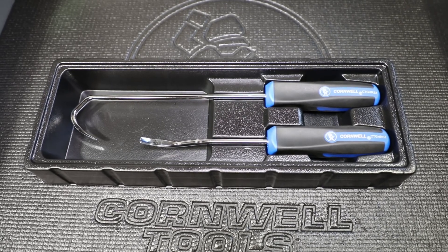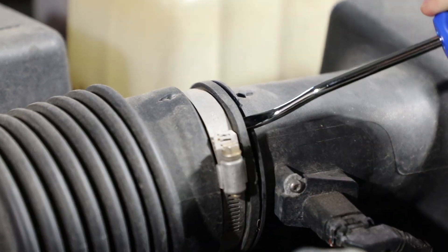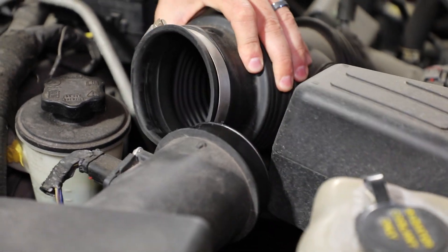Cornwell's new wide tip hose remover set is a must-have for technicians. It removes rubber hoses from fittings and clamps. The wide, smooth tip design prevents damage and punctures.